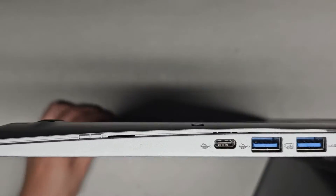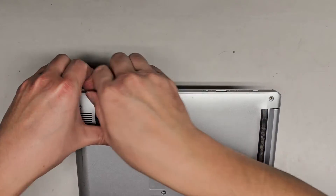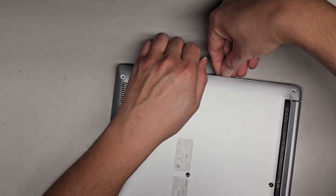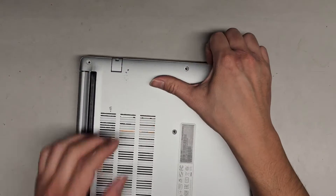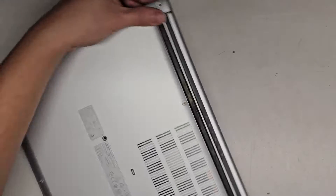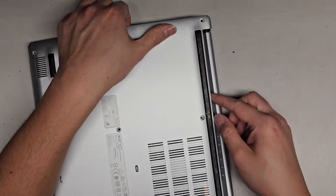It looks like the side works best. Go from the side, but be careful not to press on the keyboard area — you don't want to push the keyboard keys in through the bottom. Once you get the side popped up, let's work our way around. Now that we've got a gap here, I'm going to slide my fingernail underneath. So we're going to go around the side completely.